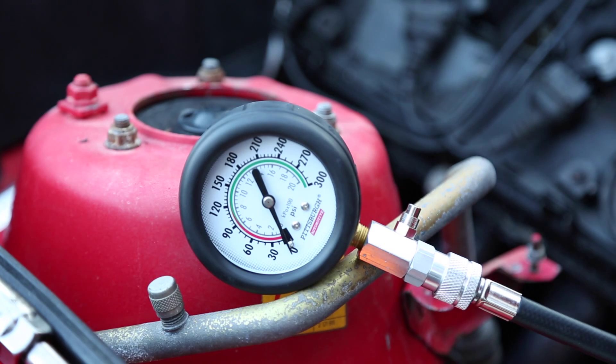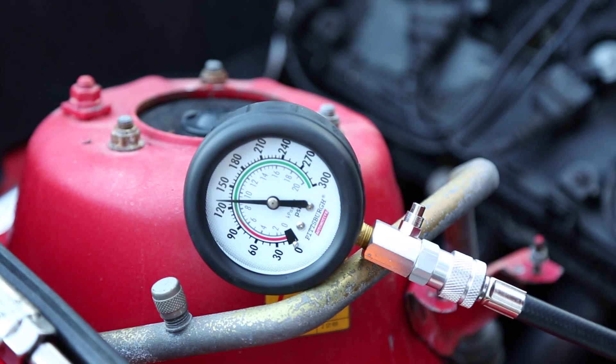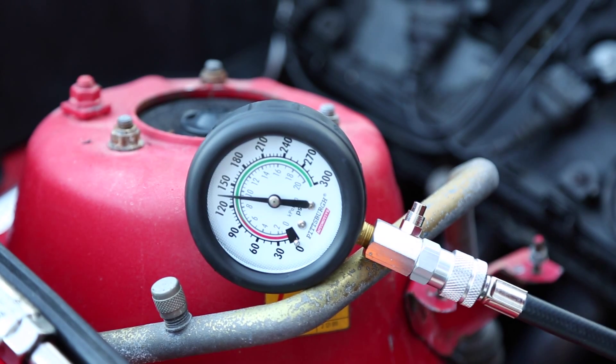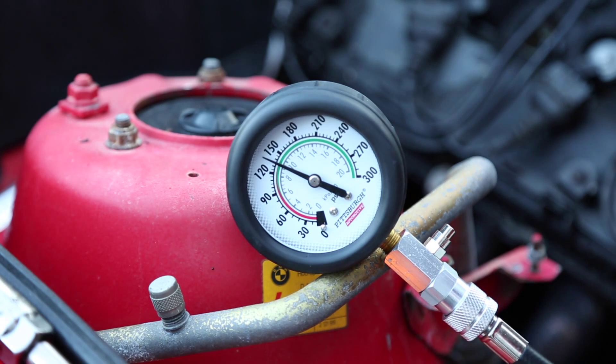Let's crank over the car and see what we get for readings on cylinder number 1. It looks like we are at about 140 PSI.